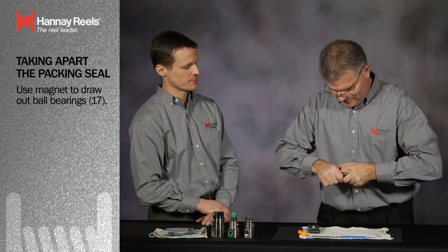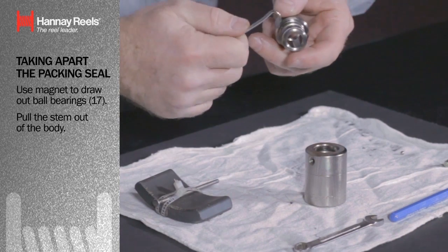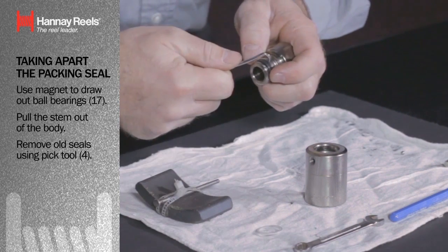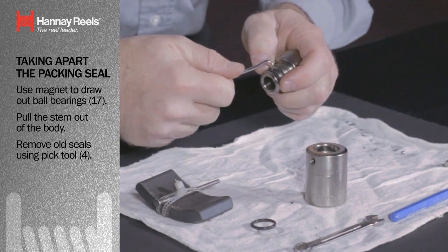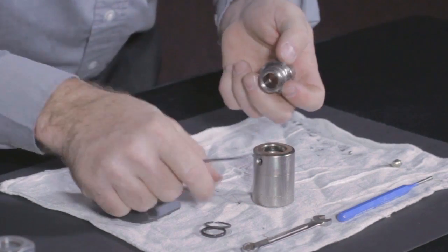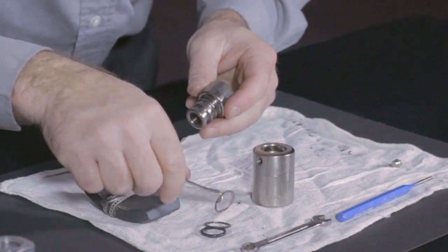And now you're attempting to pull the stem out of the body. That is correct — a little tougher than you want it to be. What we're going to do is remove the old seals. Basically what we have is a wiper, a seal, a backup ring, and also with the full flow style, we have a dust seal — the dust seal is the brown one. So you removed four components out of the inside.